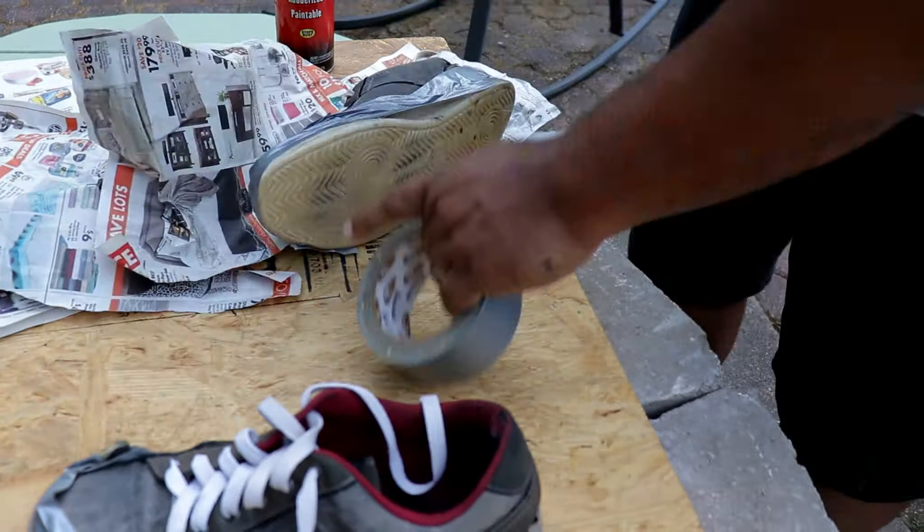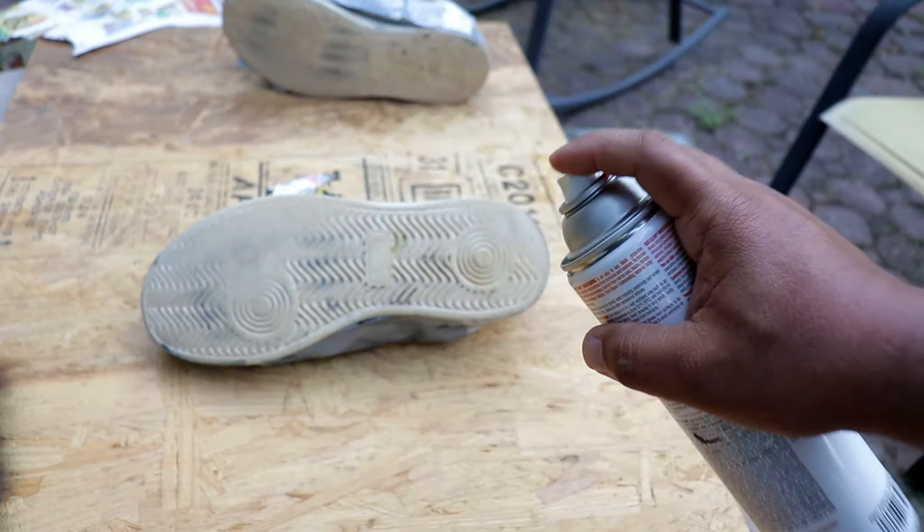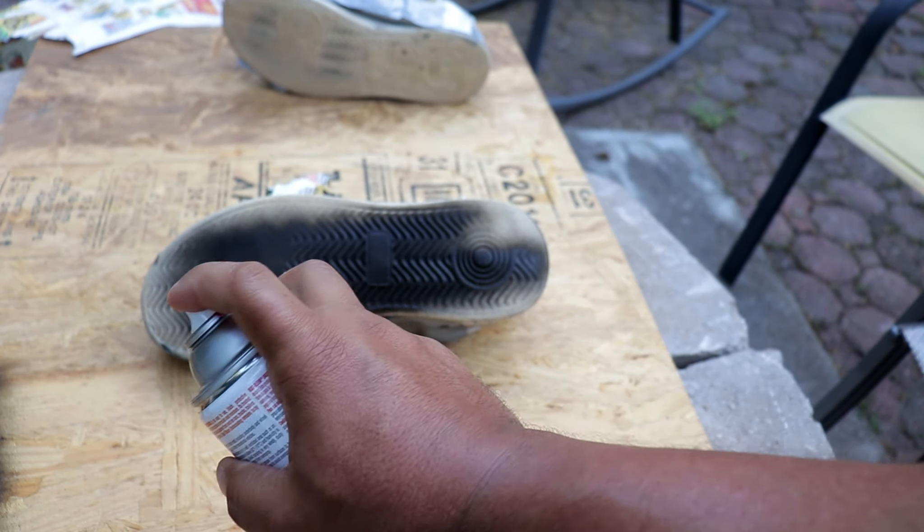Let's take our Rust-Oleum rubberized undercoating and spray paint the bottom of these and see how it turns out.